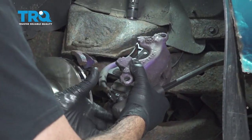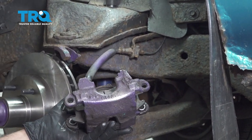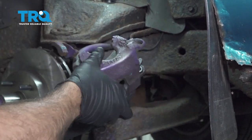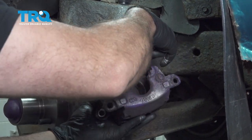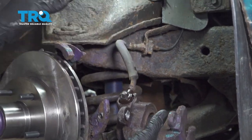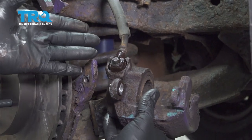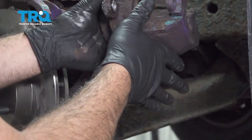Once that's free go ahead and remove your brake pads and set those aside. Next we want to remove this bolt here. You are going to have brake fluid come out, so what you want to do is have a catch can underneath ready to catch that fluid.